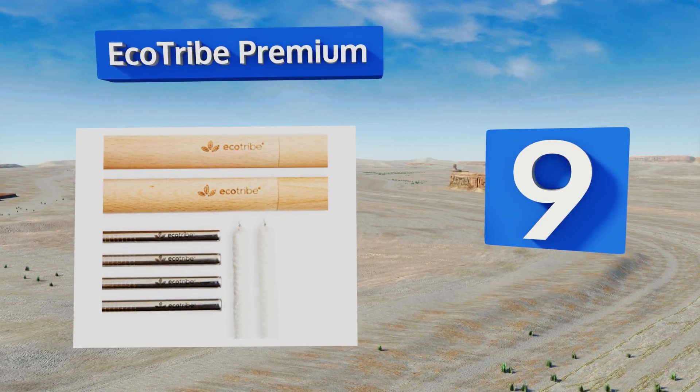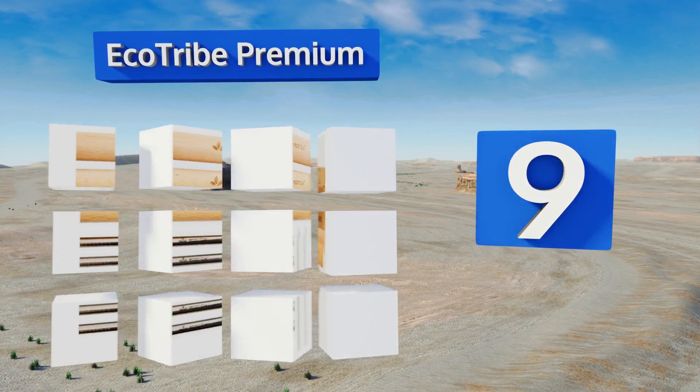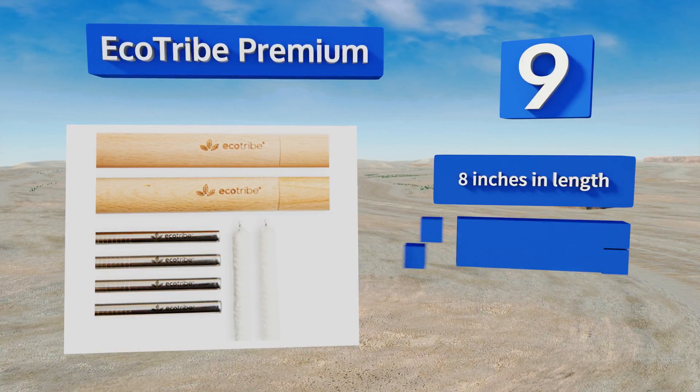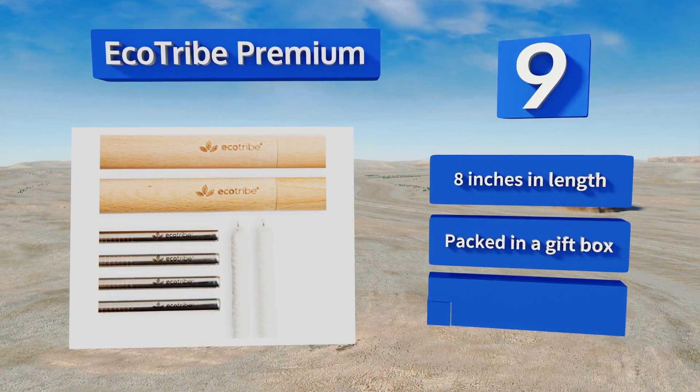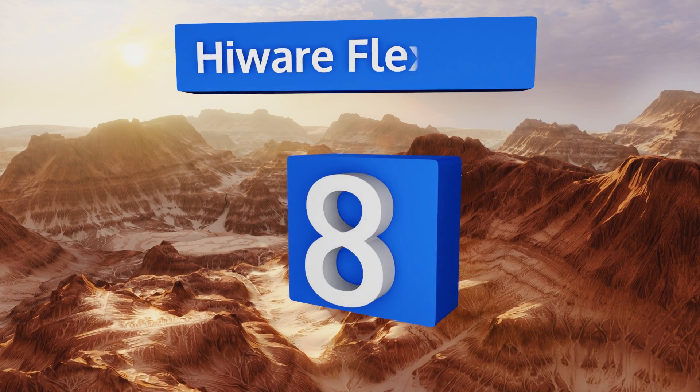At number nine, the Eco Tribe Premium come with handsome and hygienic beechwood carrying cases that you can easily stash in your purse or backpack, so you can take them with you and avoid plastic straws when you're eating out at a restaurant. They're eight inches long and packed in a gift box, but they are pricier than most other options.